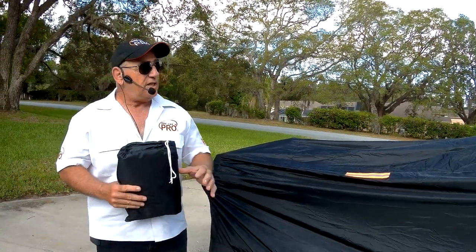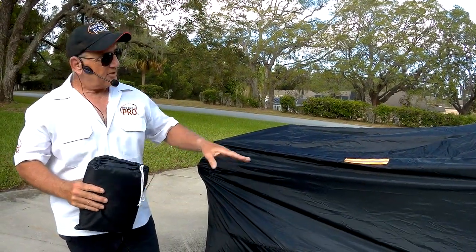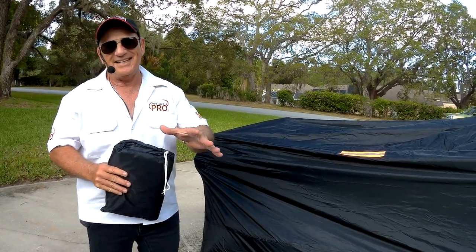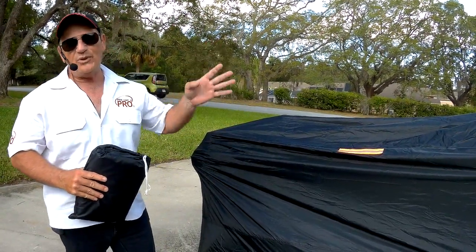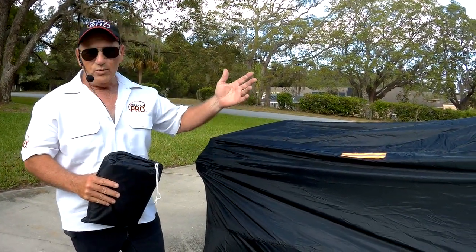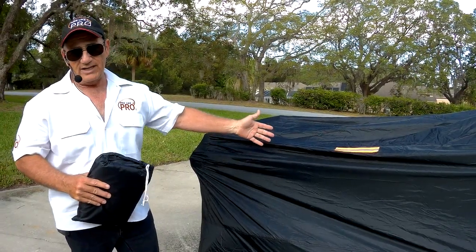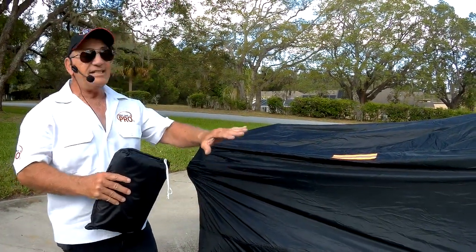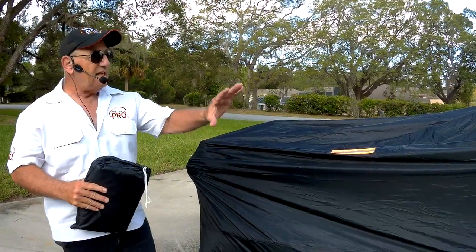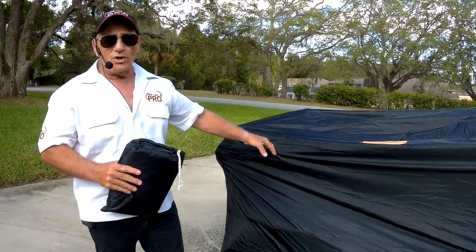They sent me two of these — I wanted one for inside and one for outside. To test it, I left the bike outside knowing we were going to have a thunderstorm. It poured rain, it was windy as hell. When I took the cover off the next day, completely dry underneath — the cover never came off — and I didn't even have it tied to the motorcycle. No lock, no straps. It goes on there pretty tight. It works very well.